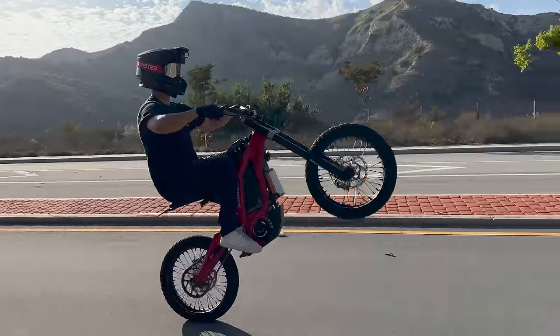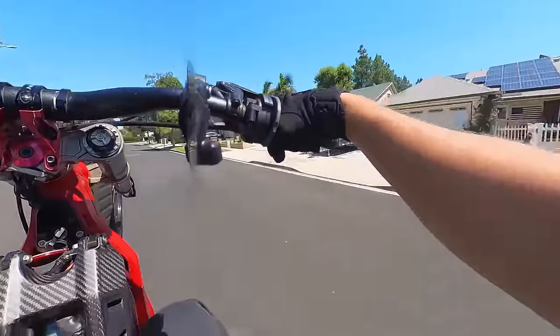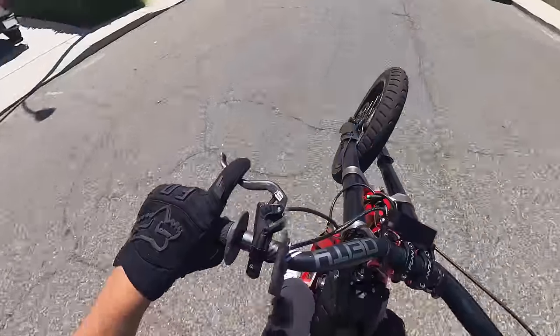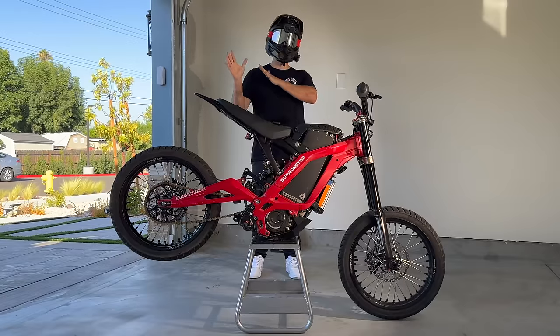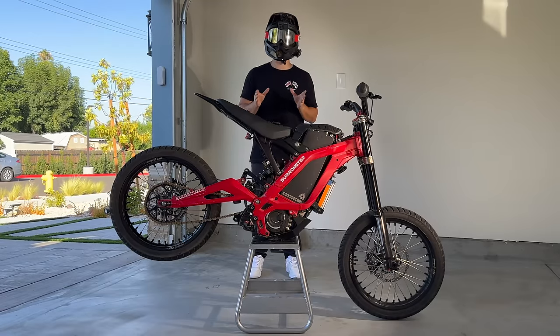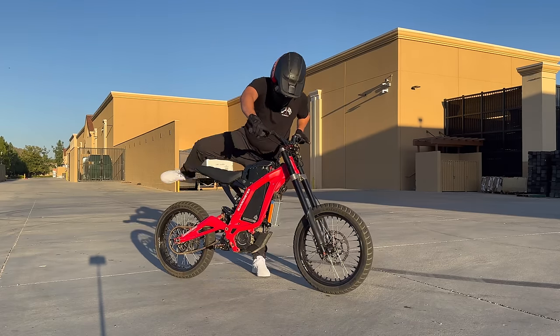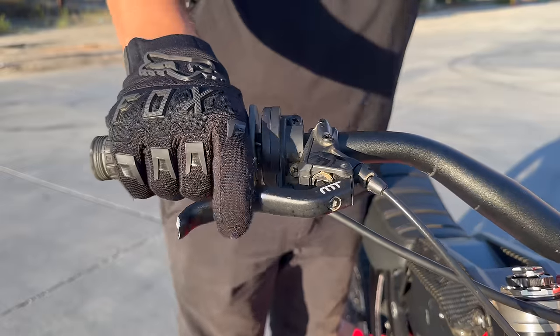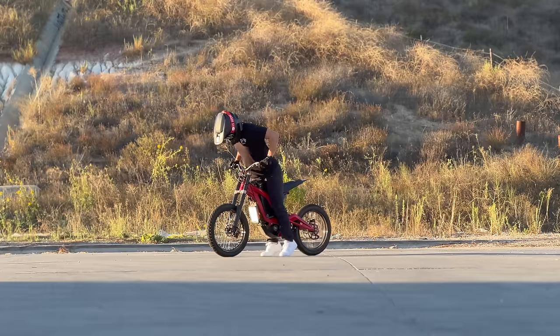Once you're up, it's the exact same dance between braking and throttling around your balance point. If you've never wheelied before, please do not make this your first wheelie bike — practice on any of the other bikes we've talked about, because these have no margin for error with the throttle. If you find yourself on a 72-volt Suron and you're not ready to wheelie it, do a burnout instead: squeeze the front brake, press down on the forks, both feet on the ground in front of the pegs, and mash the throttle.